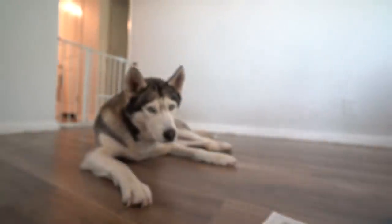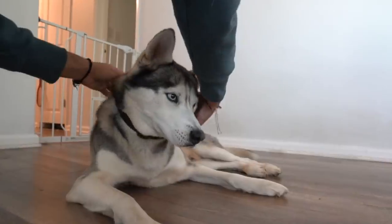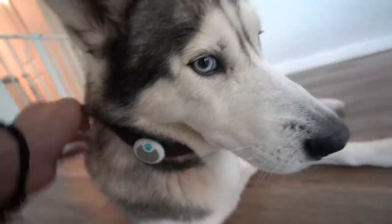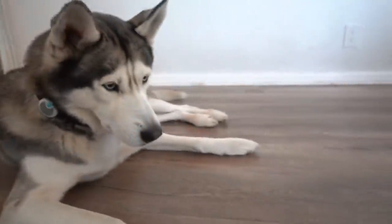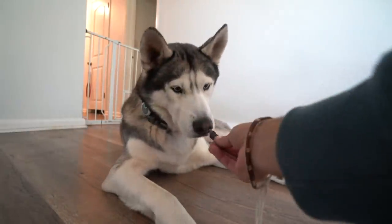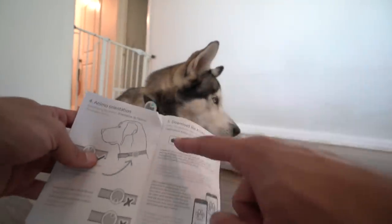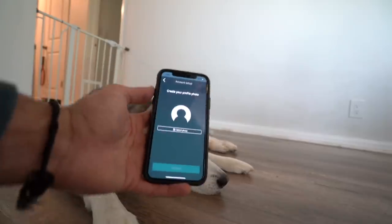Now it's on Gohan's collar. Make sure it's facing upwards as instructed, not downwards. Here's one more treat for being a good boy! Now we must download the app — it's available on the Apple App Store for iPhone and on Google Play Store for Android.